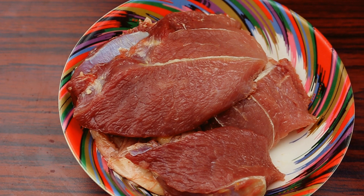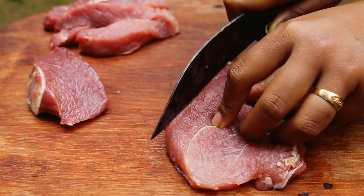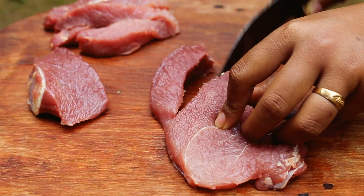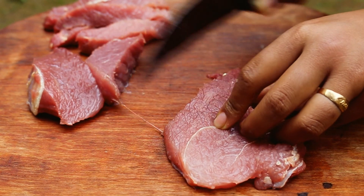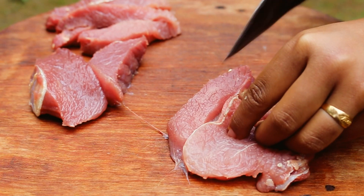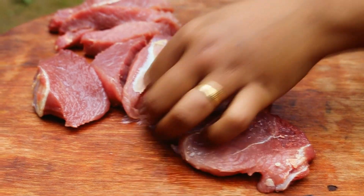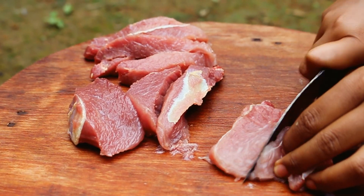Take as much meat as you want to store. Wash the meat properly and cut them into long strips. You can even cube them if you like. Don't cut the meat too thin, otherwise when smoked they will shrink and look like thin wafer. Have at least 1 inch of thickness.